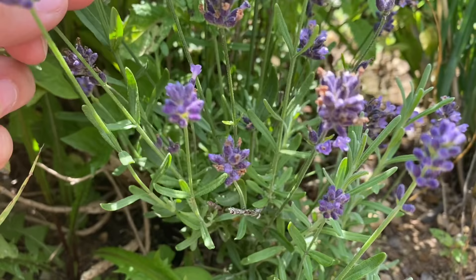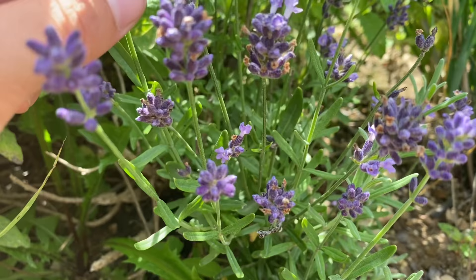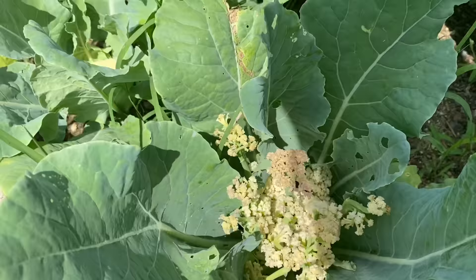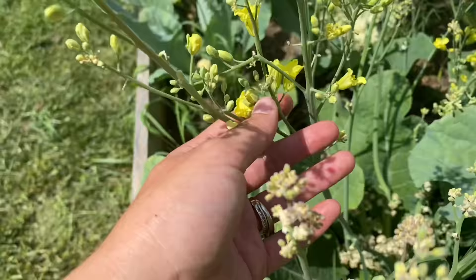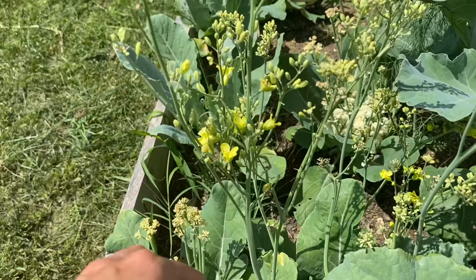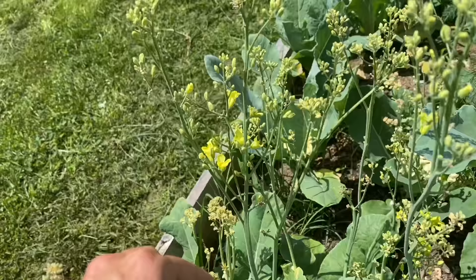Some lavender is starting to really grow — the bees absolutely love lavender and so do we. I might have been a little bit too late for some of our cauliflower, but this is what happens — it goes to seed and at this point it's more valuable to the bees than it is for me. I might be able to salvage some seeds off of it and save them for next season.